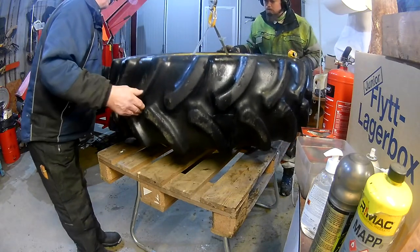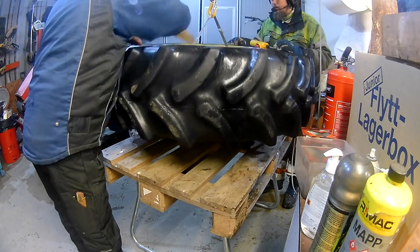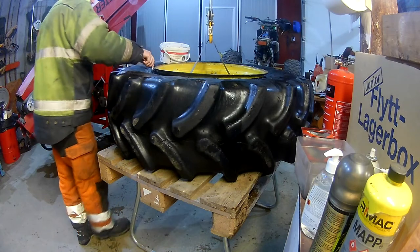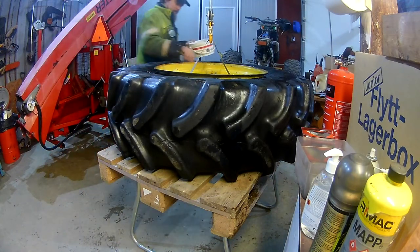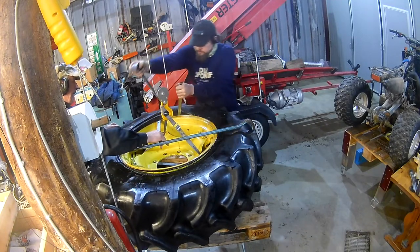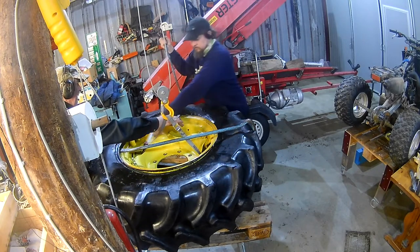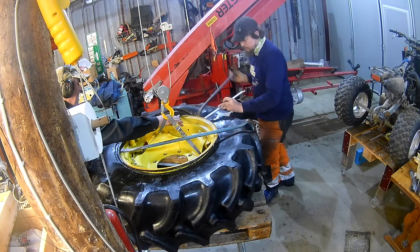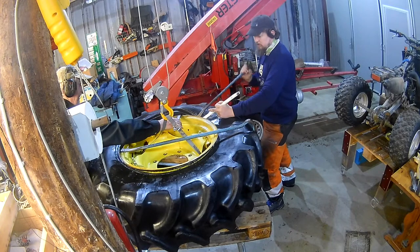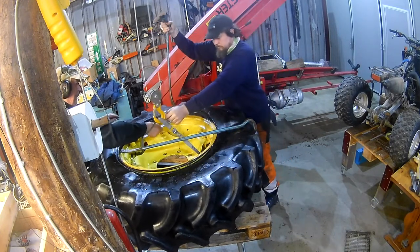We used the lift and some wooden blocks here and there to help support the rim and the tire. Once inside, I added some more tire paste for better lubrication, and then it was about wrestling the rubber off the rim. I've been doing my own motorcycle tires for years and this actually wasn't a lot harder than that.